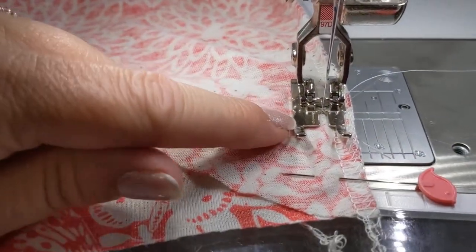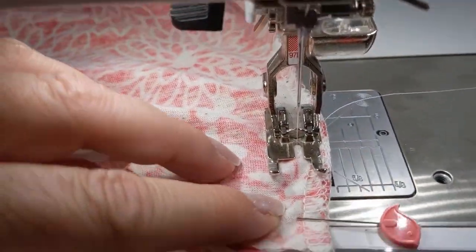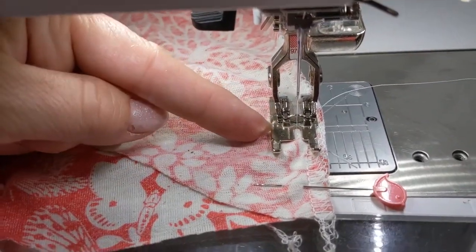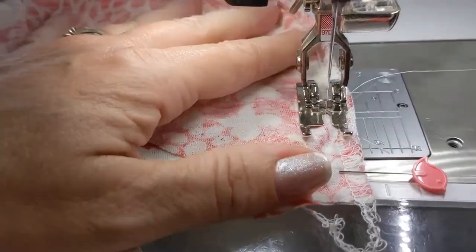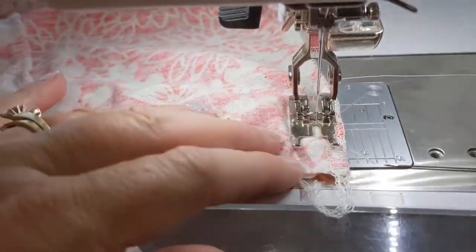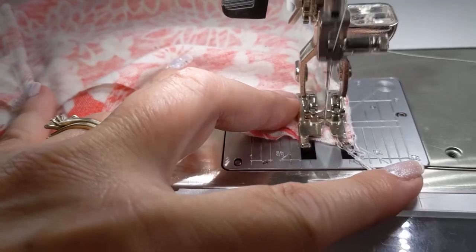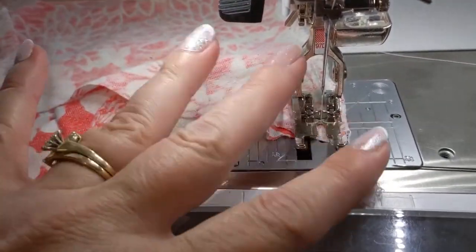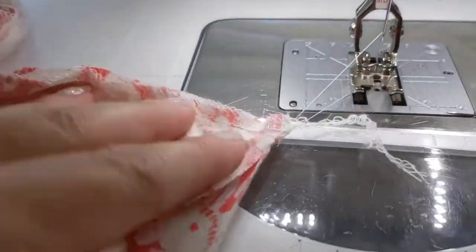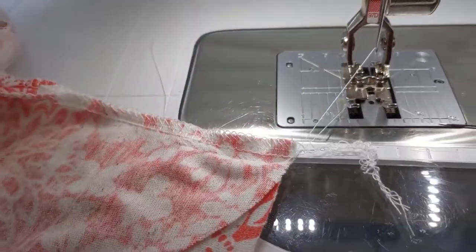I'm doing my little tiny shoulder seam. I've got it set at three-eighths inch, back-stitched right where the notch would have been, and I'm just going to sew up to the top and back-stitch again. Be careful when you get to these edges — the machine, especially if your needle's a little dull, will want to push the fabric down or ball it up. And that is our little tiny shoulder seam.